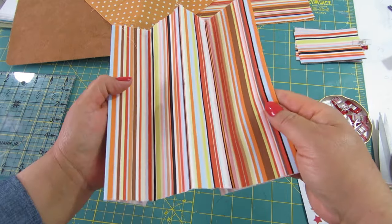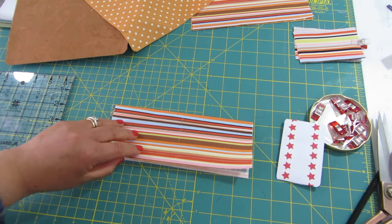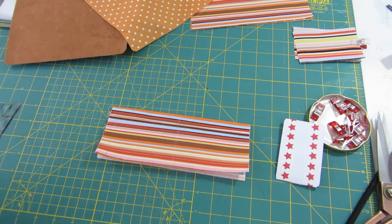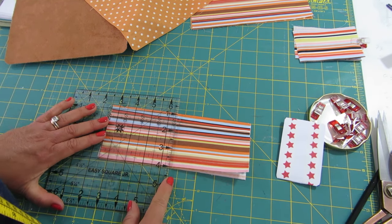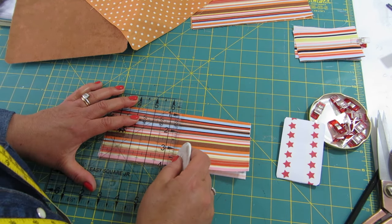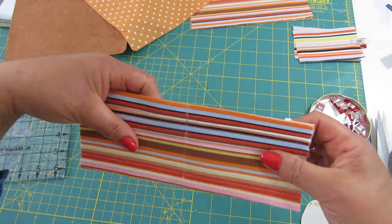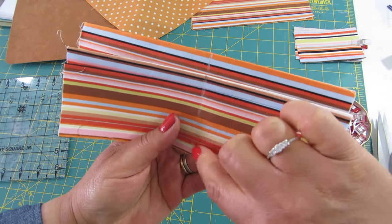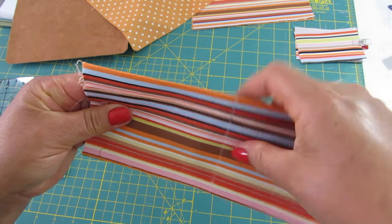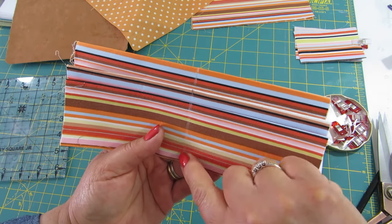Now that we have this folded, I've already found the middle point and I'm using chalk to draw a straight line in the middle. We're going to stitch in the middle, and that will create four spaces for our cards. So the first thing to do is stitch along the folds.